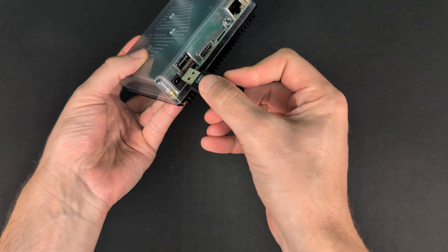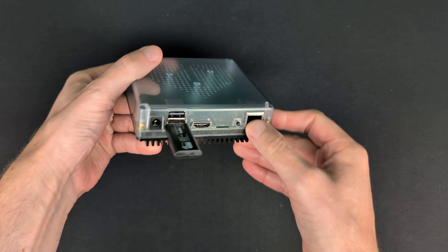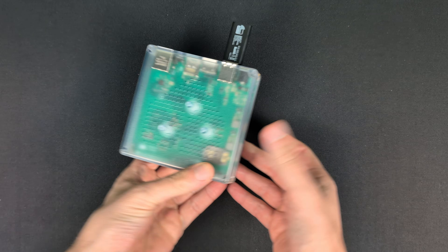If you're interested in a deep dive on the differences between all of these Z-Wave adapters, let me know in the comments and I'll put something together. But now that we've chosen our adapter, we need to physically install it. It's pretty easy — it's USB, so you just plug it into the back of your mini PC or Home Assistant Green or something like that, and then you should be good to go.